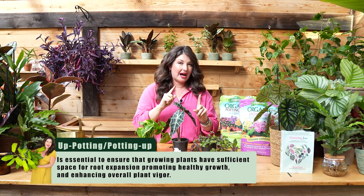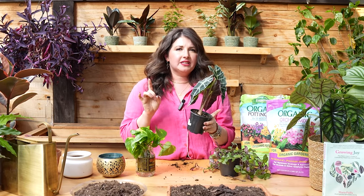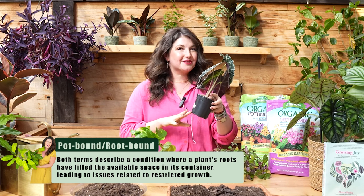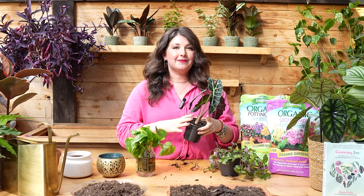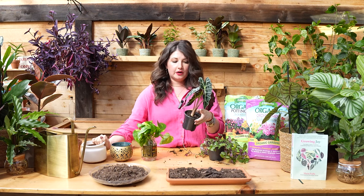Now let's talk about up-potting or potting up — they're kind of used interchangeably, and that's what we're going to be doing today. This is when you've been doing a great job as a plant friend — congratulations! Your plants are thriving, they've grown a lot of roots, and it's time for them to graduate to a larger pot. Whether you've successfully rooted cuttings and have a nice root system ready to go into soil, or you're seeing symptoms of your plant being root-bound, it's time to up-pot.